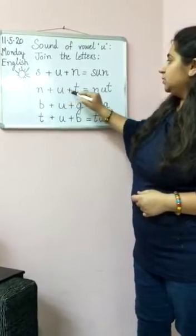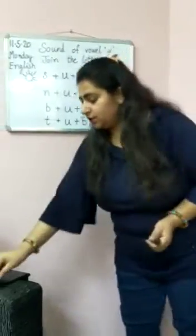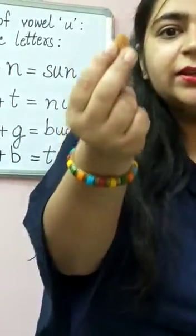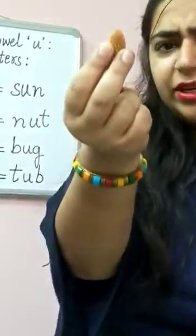N-U-T. Nut. What is this? This is a nut. Almond is a nut. Cashews, peanuts — they all are nuts.